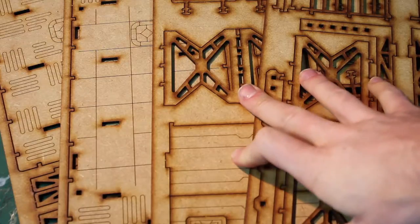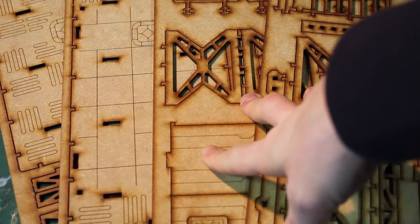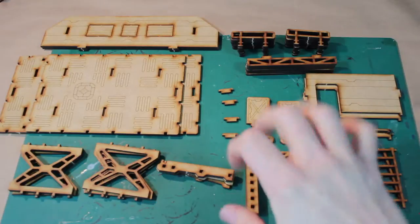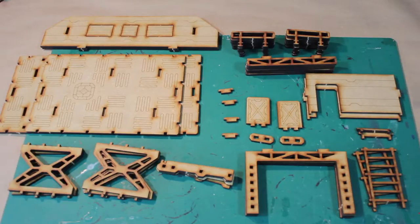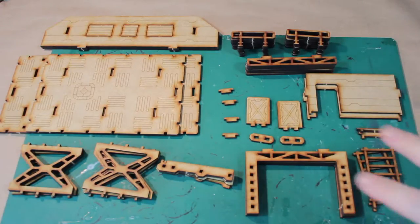Here we are with all the frames for the main building. Go ahead and cut all of these pieces out — you guys know how to do it. Clean them up and we'll get back to you. There they are all cut out; I've cut them out and cleaned up all the edges. Now comes one of the most important steps: dry fitting all the pieces.